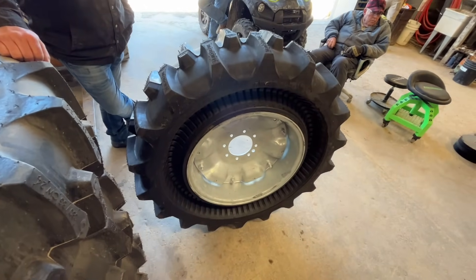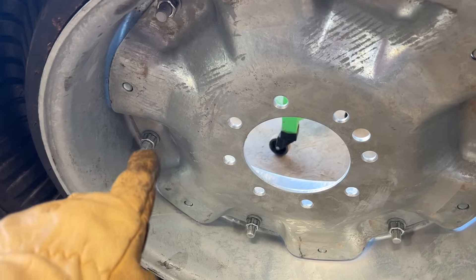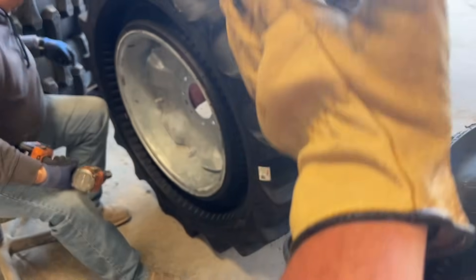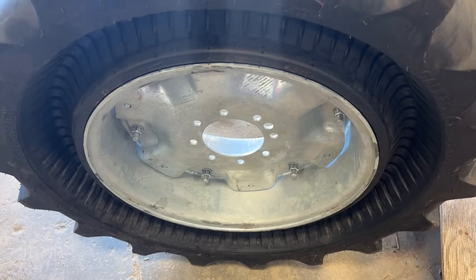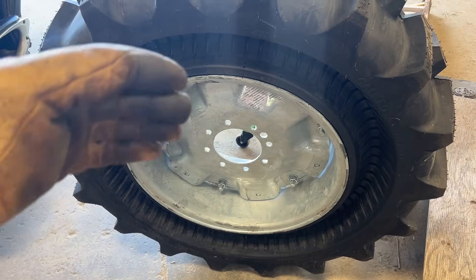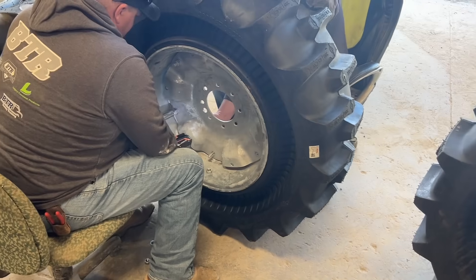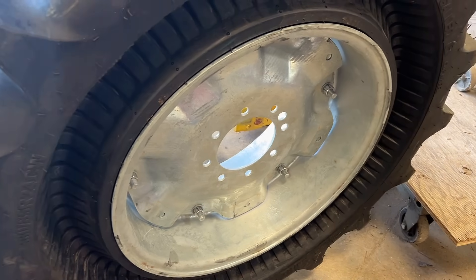Yeah, they look like they'll be a pretty sweet tire. We have these down now. This one we've already flipped and we're working on the other three. For our pivots you take these six bolts out and flip it around. Doing it one way puts the hub right in the center, but doing it the other way offsets it about two inches. Once you do it once for your pivot type, you're good.